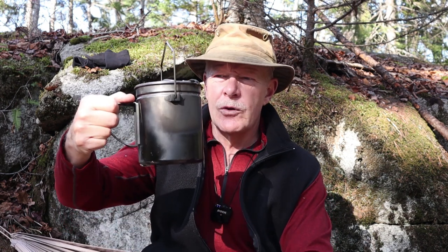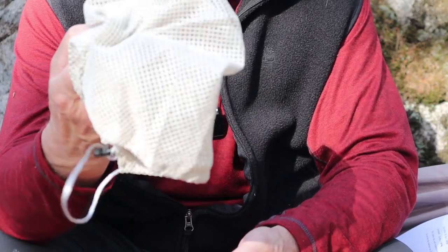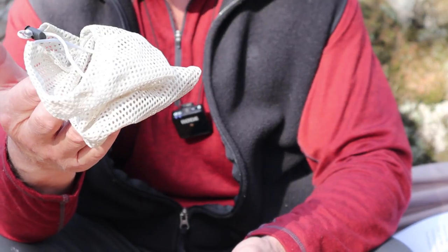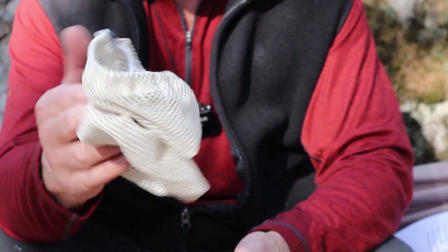I'm going to give you the physical specifications and all the key features for this pot, and I brought along two other pots at viewer request for comparison. Taking a closer look at the Fire Maple 1.2L Bush Pot, the first thing to note is that it comes with a nice little mesh nylon stuff sack — something the other two pots don't include.